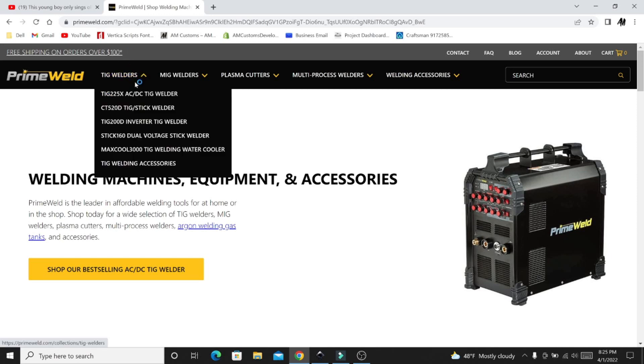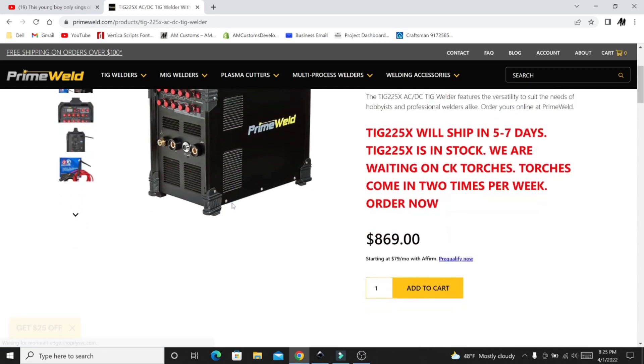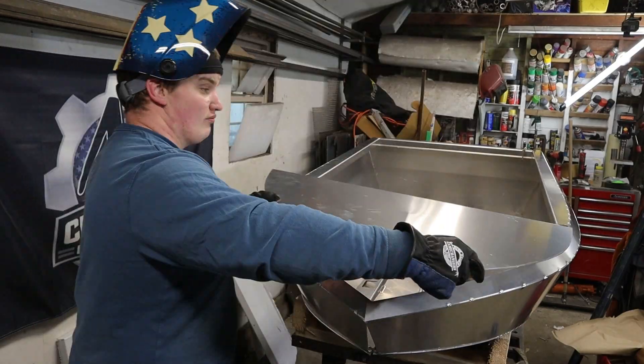I wanted to take a quick moment to thank the sponsor of this video: Primeweld. Primeweld is a company that provides TIG welders, MIG welders, stick welders, plasma cutters, and an assortment of other fabrication tools and accessories for a very affordable price. As you've probably seen in my videos, I've been using Primeweld tools and accessories for a little over three years, long before they ever sponsored any of my videos, and I've been very happy with the result. Not only are their prices outstanding for the quality of product you get, but their seven-day-a-week customer service is second to none.